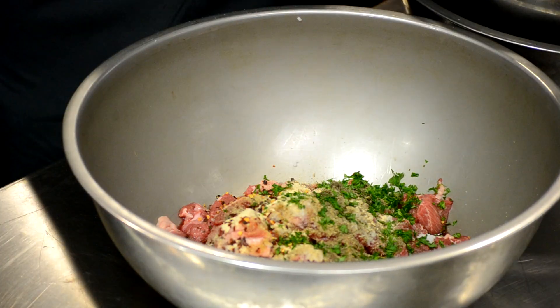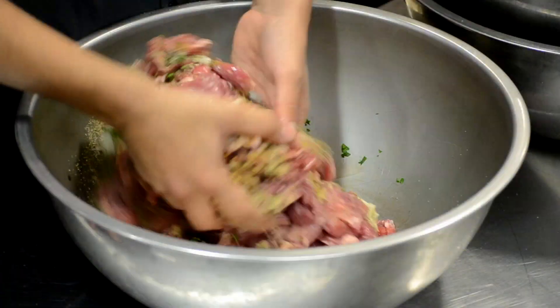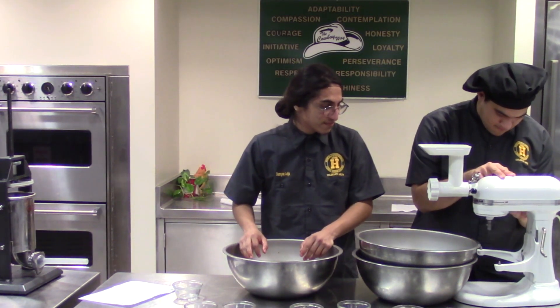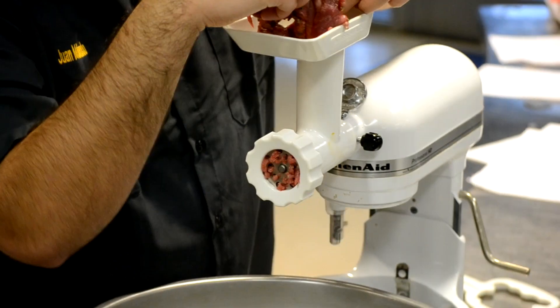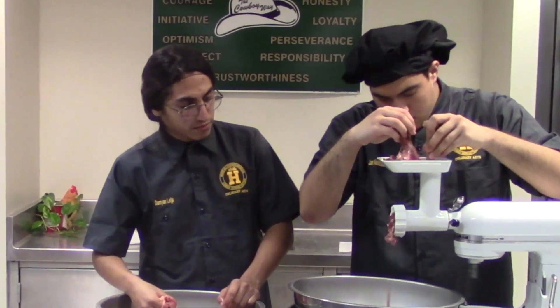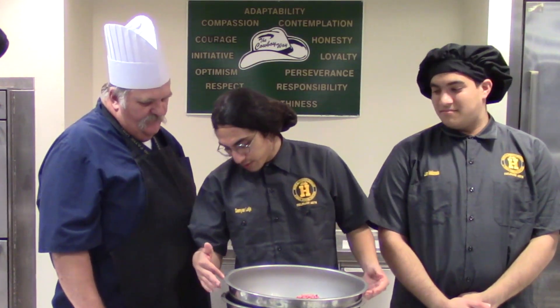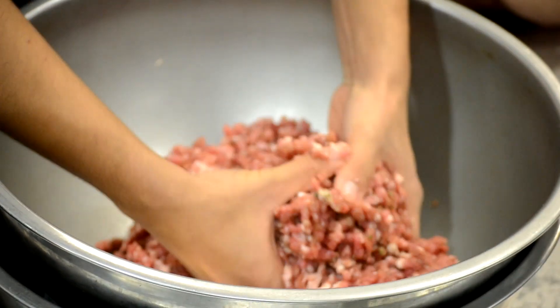Dice that stuff real small. All right, now let's toss that around a little bit. Now that we have all of our seasoning mixed with our meat really well, we're going to start putting it into our grinder. So now we're going to mix up our meat, which of course we're keeping it cool by putting it inside of an ice bath. This looks pretty good, so now we're going to start putting our meat inside of the stuffer.